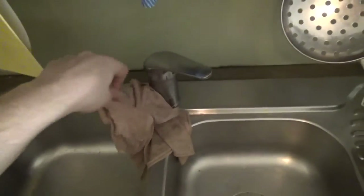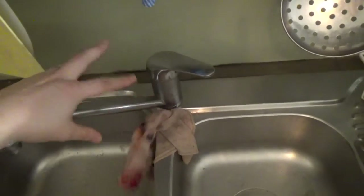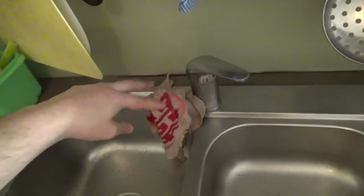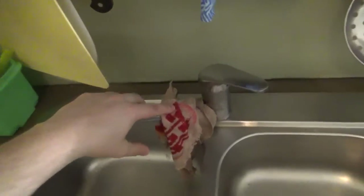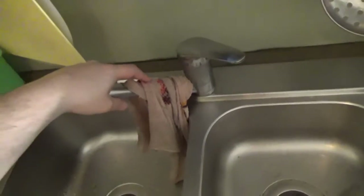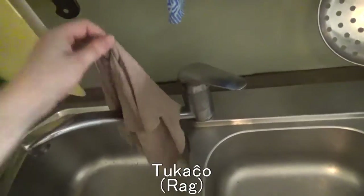We've got all these cloths here. The technical word for a dishcloth is 'seketuko' — I almost said 'sekegilo' but no, it's 'seketuko'. These aren't really proper cloths though, and this one's actually wet so it's not drying anything anytime soon. I just call them 'tukaĉoj' to be honest, because really they're just ripped off old shirts and stuff.